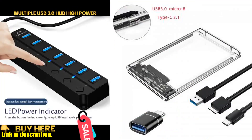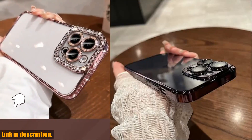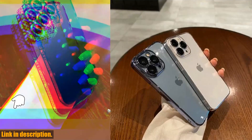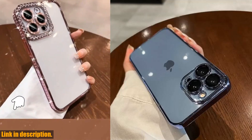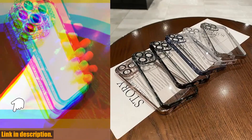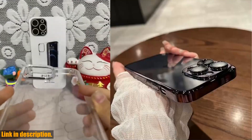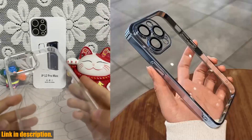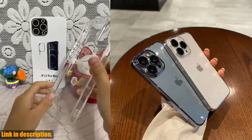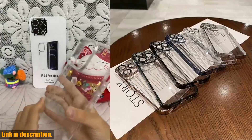Hey there, everyone. Welcome back to the channel. If you're new here, make sure to hit that subscribe button and turn on the notification bell so you never miss out on our latest content. Today, I've got something really special to share with all of you — the luxury transparent plating phone case for the latest iPhone models. We all know how important it is to keep our phones safe and protected, and this case does just that while also adding a touch of luxury and style to your device. What sets this phone case apart is its clear, transparent design with a stunning plating finish. The shockproof feature ensures that your phone stays protected at all times, giving you peace of mind no matter where you go.